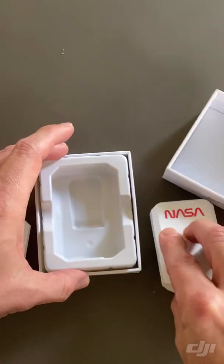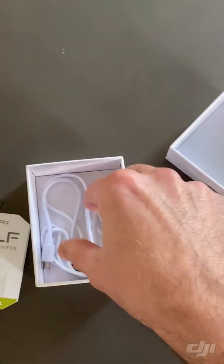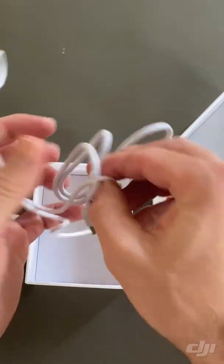Let's see what else is in here — and it looks like a lanyard and a power cord.